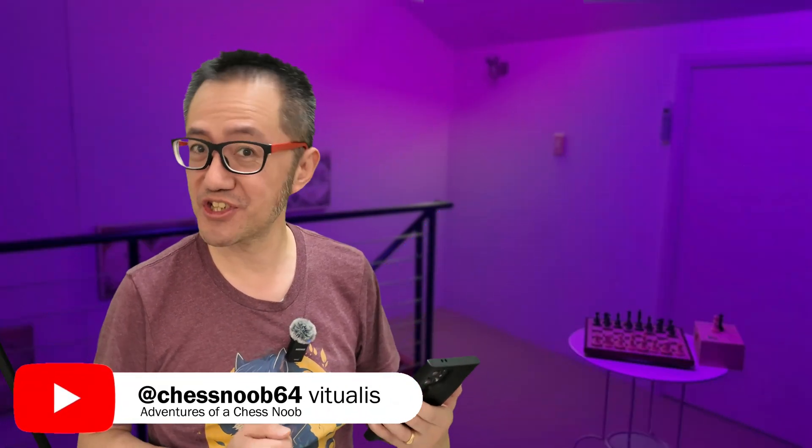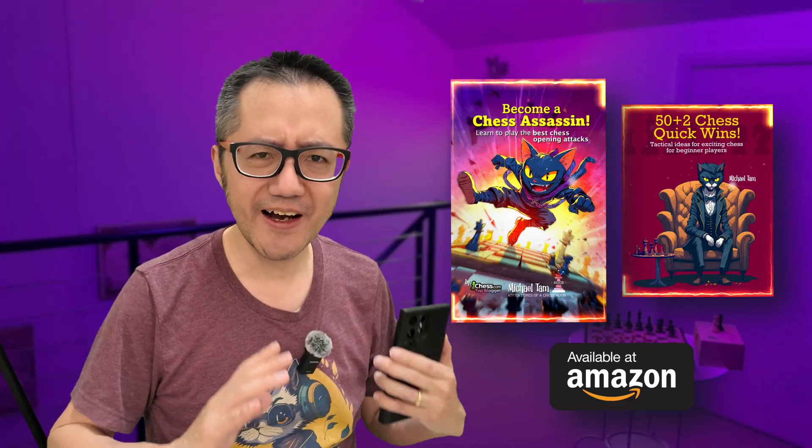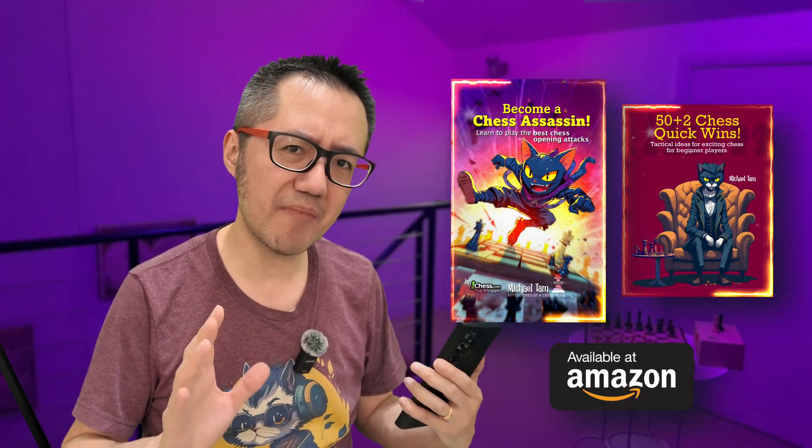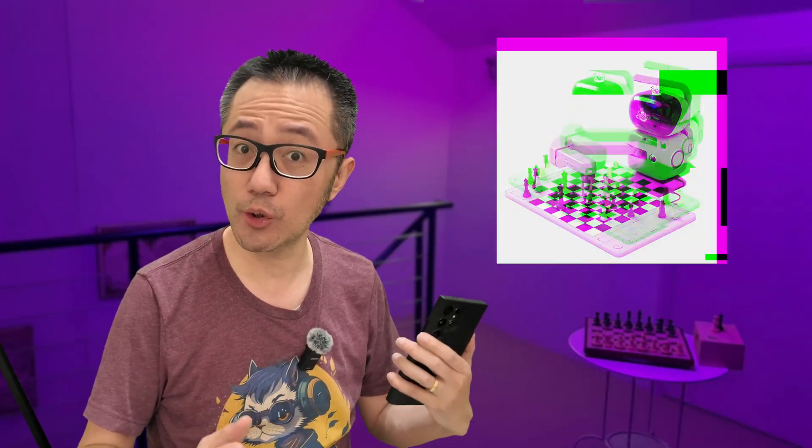Well, hello there. This is Vitrosa Chessnoob, learning and having fun with chess. A relatively quick video today. I've decided to delay my full review of the Sense Robot Chess, and part of the reason is that I think it is missing some functionality in terms of connecting to online platforms — for instance, with Chess.com and even with Lichess in terms of the range of features which are available.